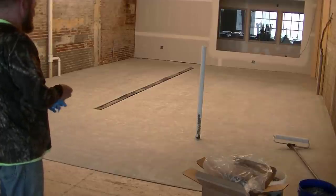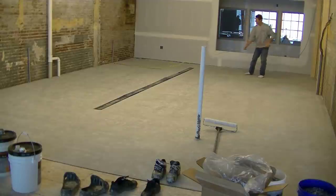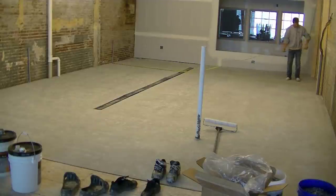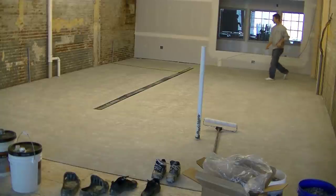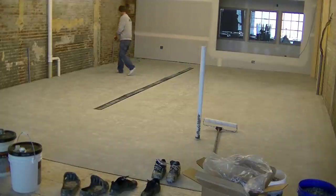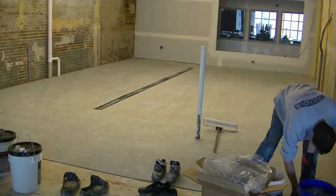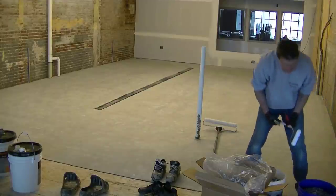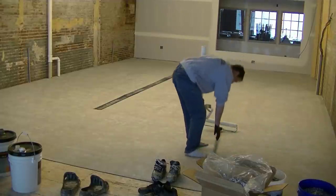Hey guys, Mike here. So we're getting ready to do an epoxy flake coating on this concrete floor. We actually poured this concrete floor about six weeks in advance of doing the coating, so it's got a really good finish on it. We actually finished it by hand and it's got some slope to it. That thing you see in the middle there, that's a trench drain. This floor is actually going to be used for a brewery. I'll show you at the end of the video all the stuff they got in here for making the beer.